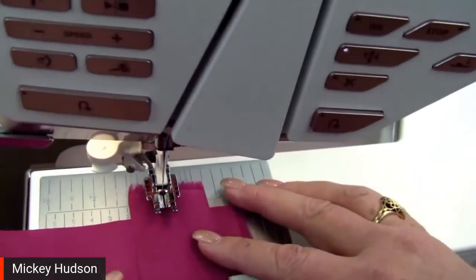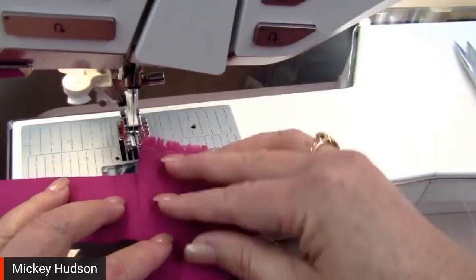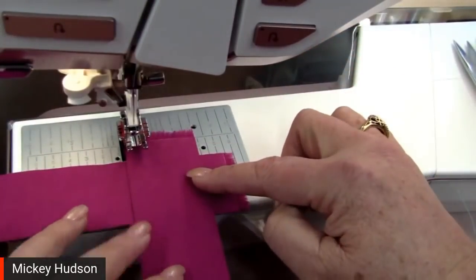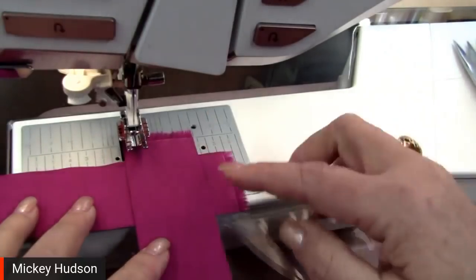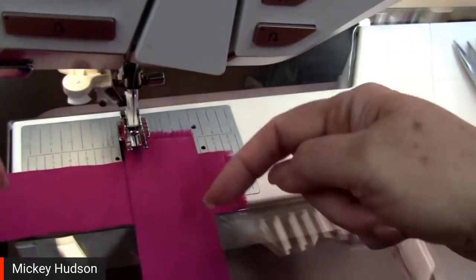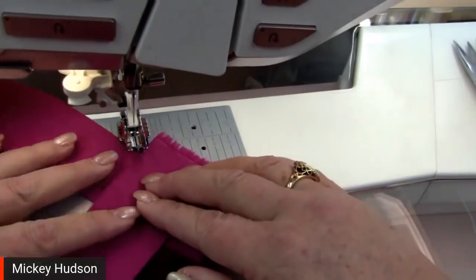If you've never made long binding strips before, here's how. When joining strips, put right sides together and cross over at a 90-degree angle, then sew from corner to corner. The trick about which corner: look at them as a pair of pants — sew from hip to hip and stay away from the crotch. That's an easy way to remember how to sew this up.